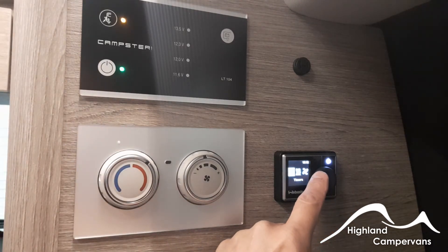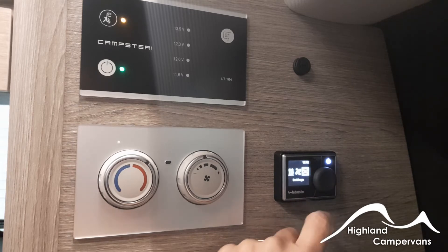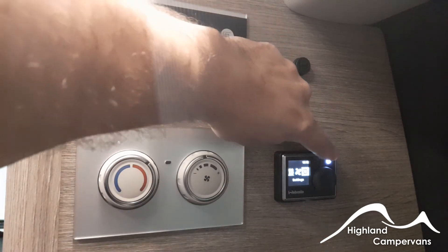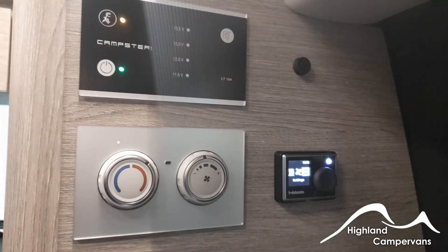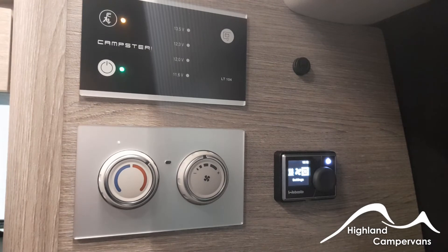If you scroll all the way through there is a settings button that enables you to access things like the time clock and set up timers. If the display is showing white it will go into sleep mode after a period of time and the display will go off. If it's on green then it's working at the function you've selected, be it ventilation or heat.